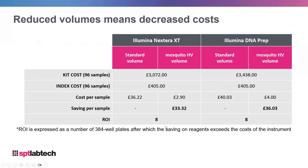In terms of 384-well sample plates, it only takes eight full plates to fully pay for the cost of a Mosquito Genomics instrument in your lab, meaning you will see returns on your investment fairly rapidly. In some labs this sort of throughput is normal within a matter of weeks, so it is able to pay for itself very quickly.